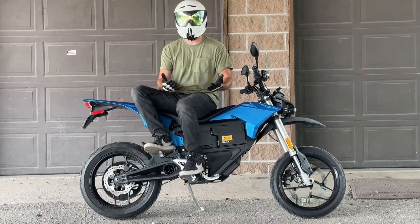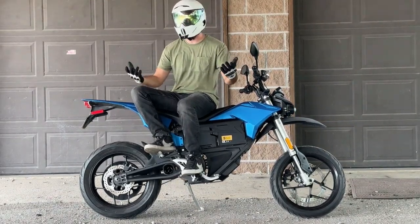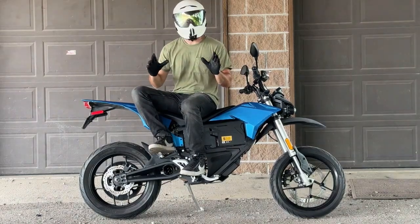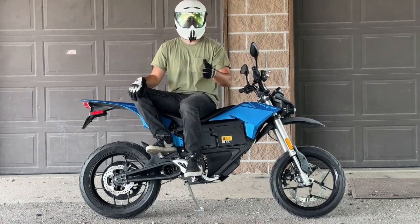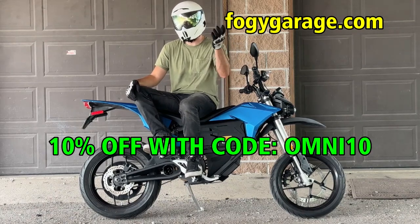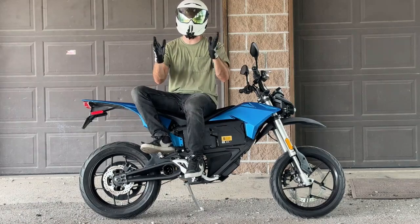Hey everybody, welcome to the end of the video — thank you so much for making it this far. If you haven't yet, please hit that subscribe button so you don't miss future uploads. If you found this video helpful, informative, or entertaining, a like would be super helpful for the channel. I'm now an affiliate for Foggy Garage — check them out at foggygarage.com and use code OMNI10 for 10% off your entire order at checkout. Thank you for your patience and continued support. I'll see you in the next one — ride safe.